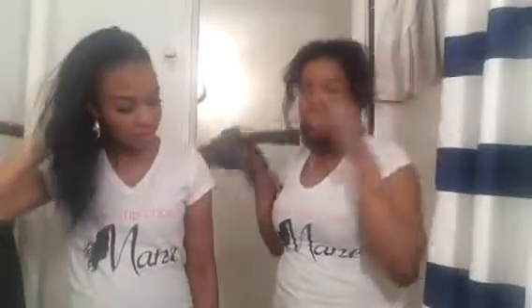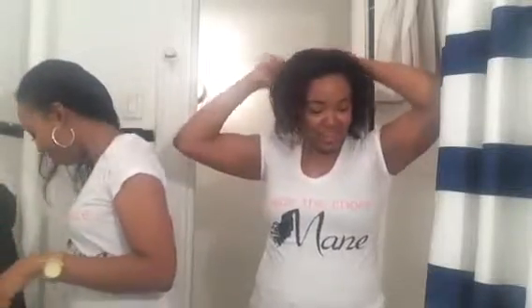I cut my hair a week ago and started the inversion method a week ago, and I think I did get an inch — I'll try to do a video with pictures. My hair is definitely back to being short. My roots are natural now.